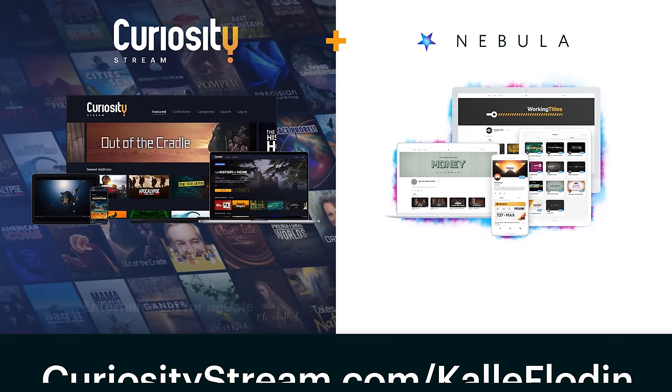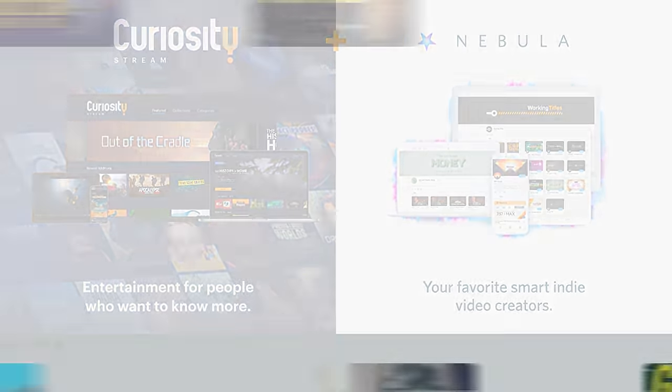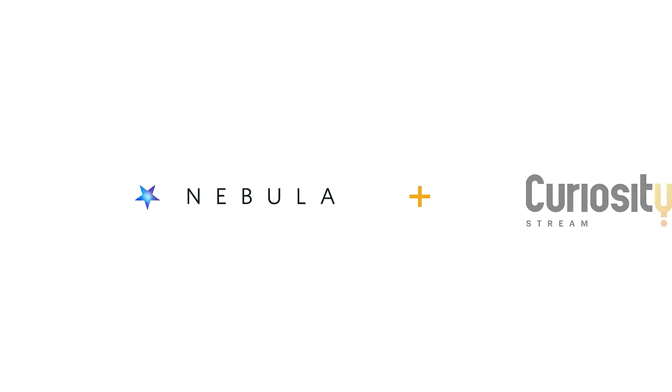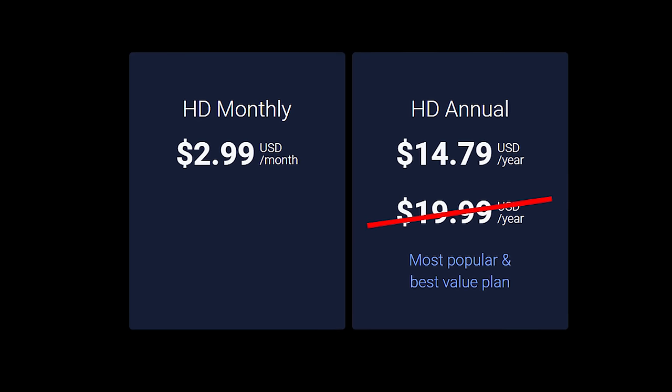Now you're probably wondering how do I sign up so I can get access to these six extra recipes for homemade products? Well, it's super easy actually. The best way to get Nebula is to sign up to CuriosityStream because we have teamed up with them so I can offer you guys a bundle. When you sign up using my link in the description, you are getting both Nebula and CuriosityStream for only $15 for a whole year — that's 26% off the normal price.